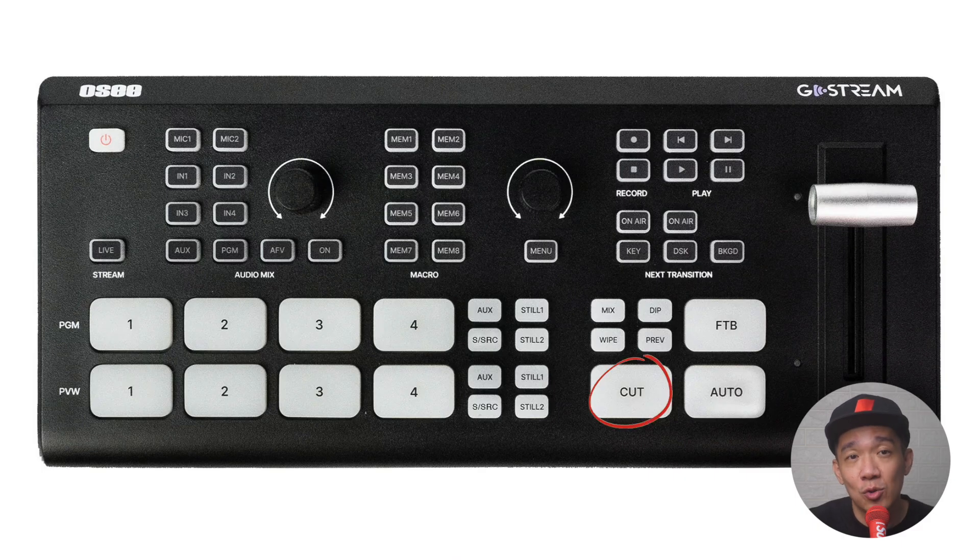The last section here is cut, auto, and FTB. These are the three standard buttons you'll see in almost every switcher. Cut means a hard change from your previous source to your program source with no transition effects. Auto does the same source change but with a transition effect. FTB means fade to black — not the Metallica song — the screen goes to black, usually used to close a live stream or as a holding screen. In real life though, I don't use the FTB button at all and have actually disabled it on other switches I own.